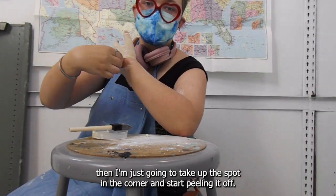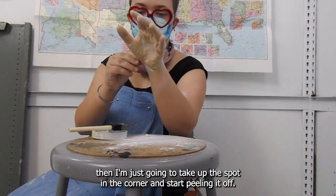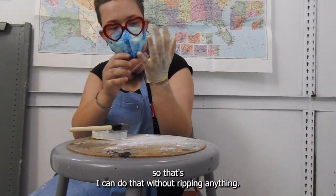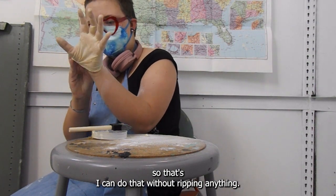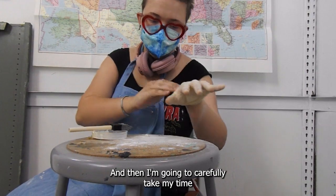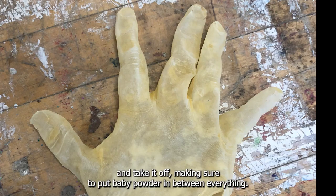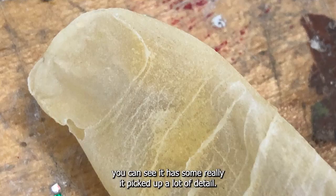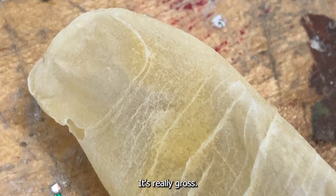Then I'm just going to take up a spot in the corner and start peeling it off. I will usually pick around the wrists — I can do that without ripping anything. And then I'm going to carefully take my time and take it off, making sure to put baby powder in between everything. And this is what it looks like — you can see it picked up a lot of detail. It's really gross. But I hope you enjoy latex!